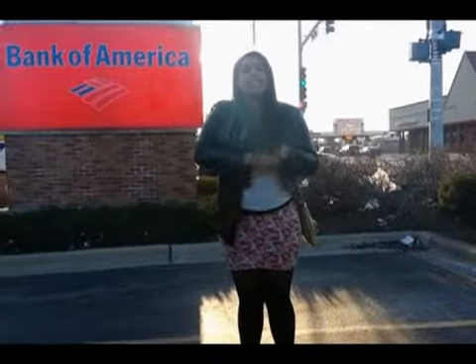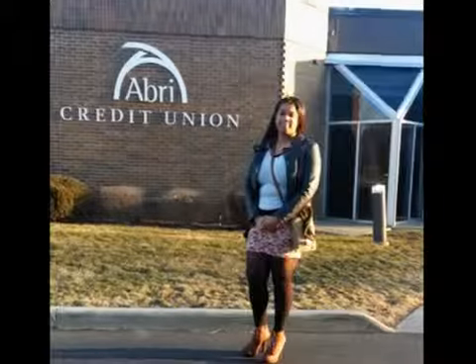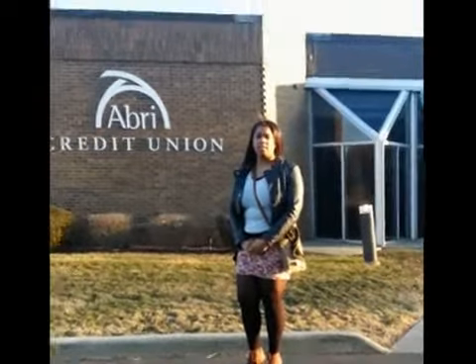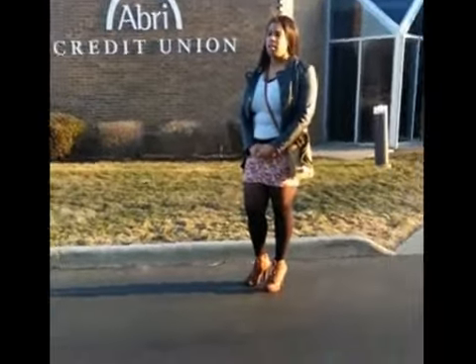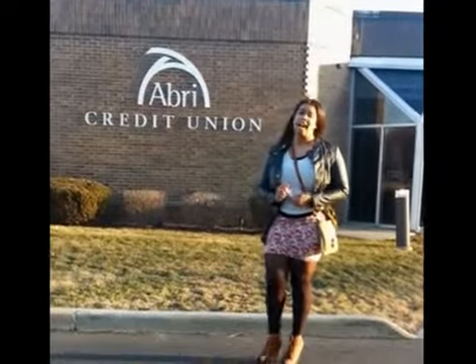Hi, I'm Jasmine Moore and I'm here to investigate what sets apart community banks from large banks. So Jasmine, how much does it cost to start a community bank? To start up a community bank, it costs about 12 to 24 million dollars.